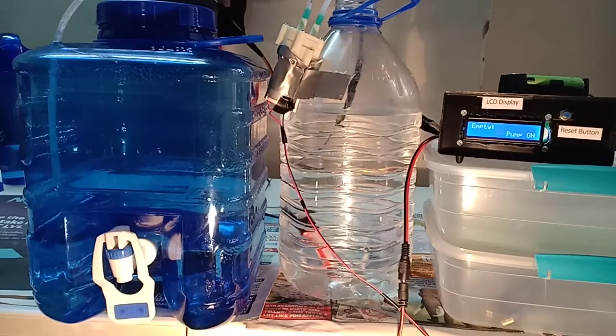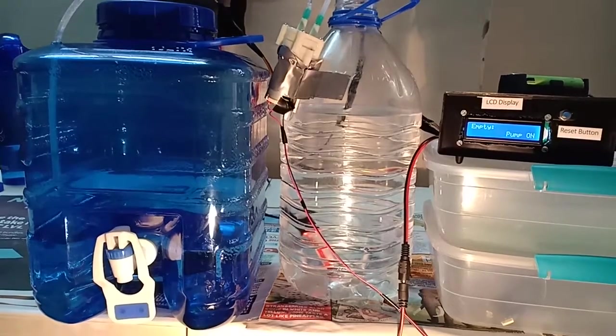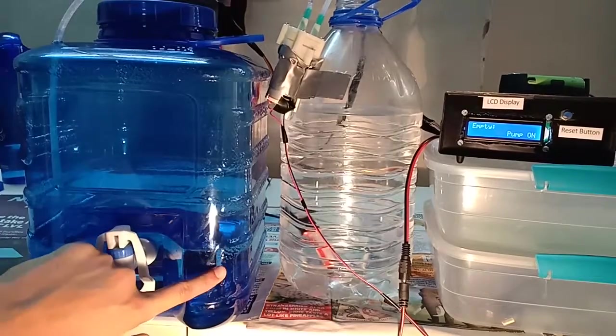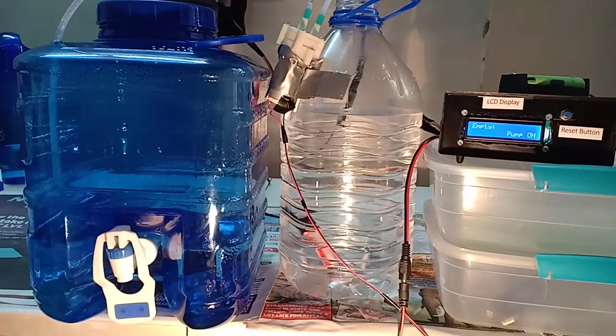Now we are in the demonstration part of this video. As you can see the level in the tank is empty. I haven't turned on the pump yet, I haven't done the connection for the pump. Now I'm going to go into the connection for the pump. As you can see the display is showing 'pump on' and it's showing 'empty', and the empty level I have set is around here.